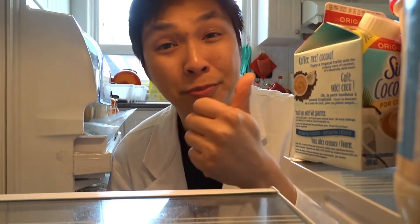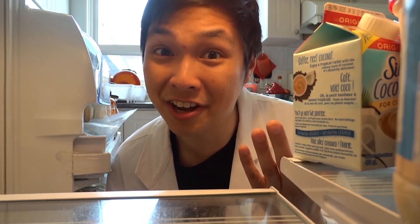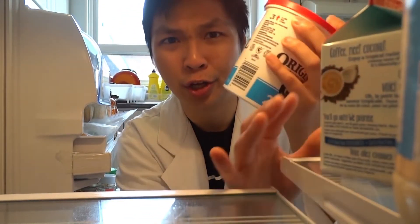Hey again. What are you still doing here? We already learned about acids and bases. You know how to make an indicator. You know about the pH scale. It's time for you to experiment. We'll see you at the Science Centre. Yogurt. Bye!